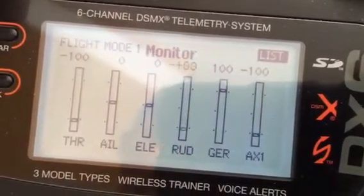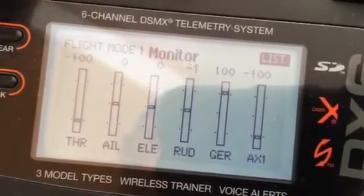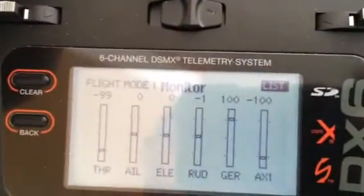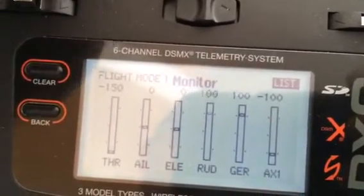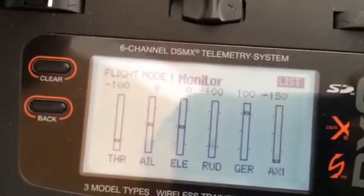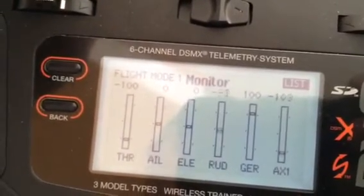Rudder by itself, and then if I switch on switch C — alright, now the differential steering is working. Let's go rudder one way: you can see the aux one going down, coming back up. Go the other way, throttle goes down, comes back up.